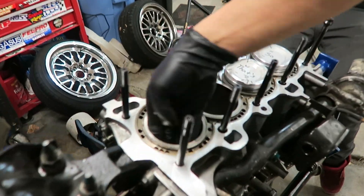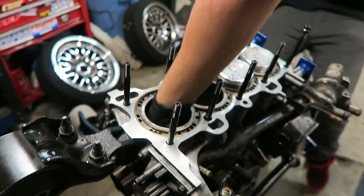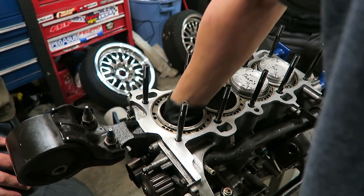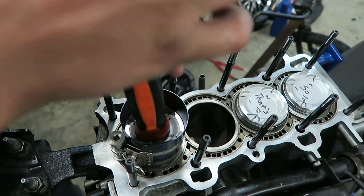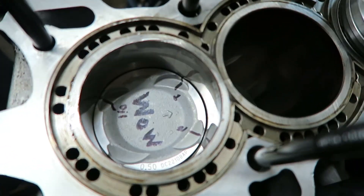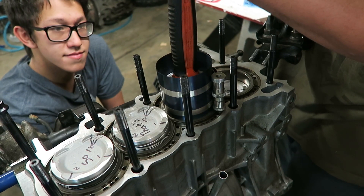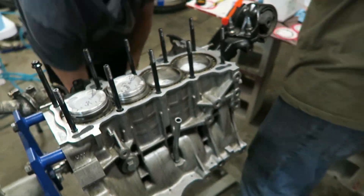Getting ready to put the pistons in. There it goes - like a goof. Two for two, two more to go.